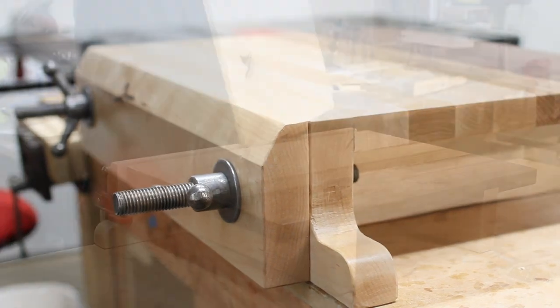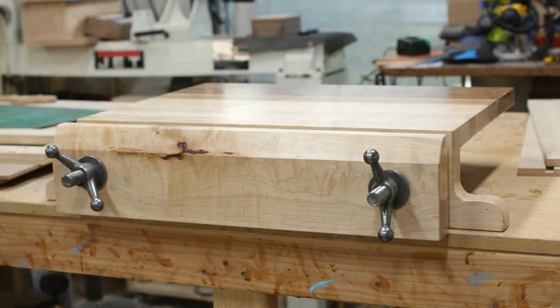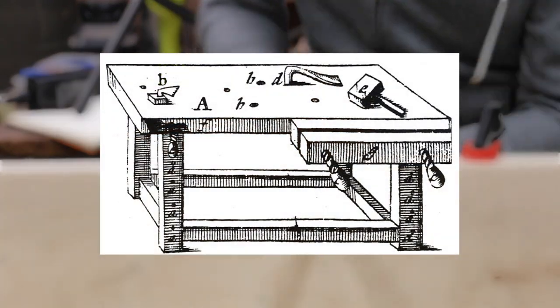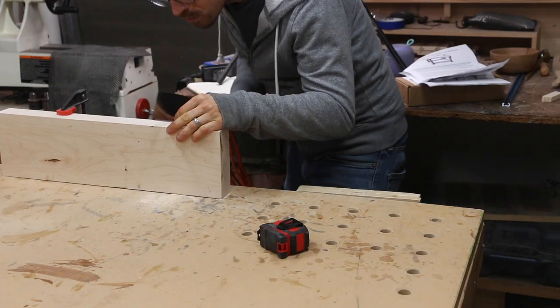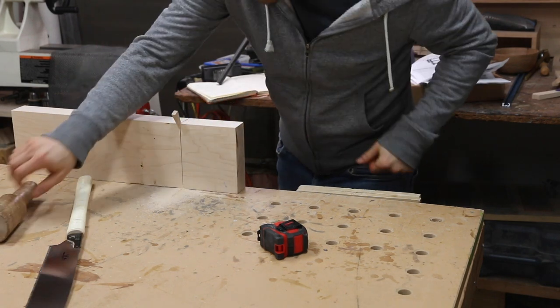This is a Moxon vise, and it is one of my most favorite workholding devices. It consists of just two lead screws and two chops. The Moxon vise design has been around for at least a few hundred years, dating back to at least the one seen here in Joseph Moxon's The Art of Joinery from 1704. Although woodworkers have many other vise options today, the Moxon has regained popularity for two major reasons.